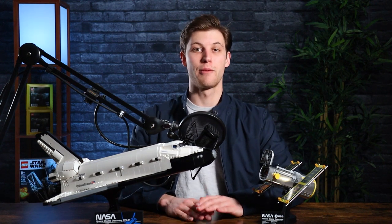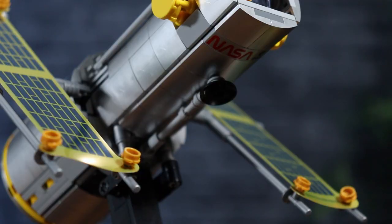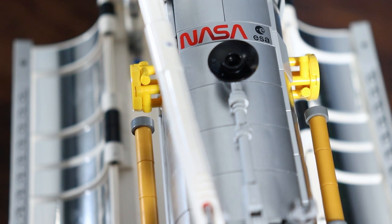This is not a perfect set, and there are some drawbacks worth highlighting. Number one: there are a ton of printed tiles, but one of them you don't even get to see when it's displayed. On the Hubble Space Telescope, there is a NASA printed tile that ends up on the underside while it's displayed on the black stand. I have no idea why they chose to display it this way — wouldn't you want that tile to be exposed? It's got this beautiful NASA print on it that costs extra money to produce, so why would it be on the bottom and not shown?